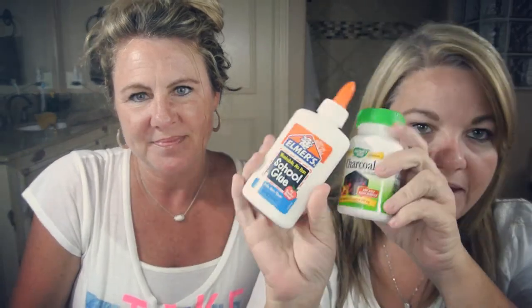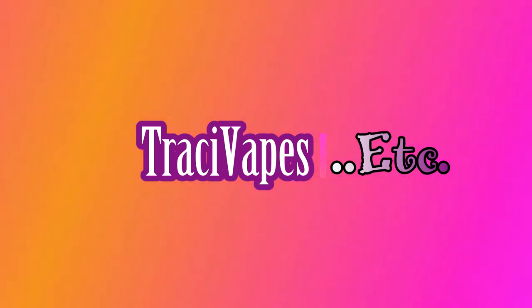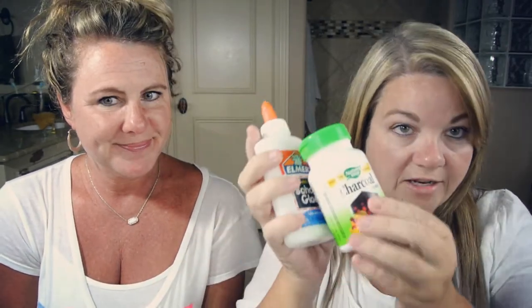So why are we in my bathroom instead of my vape studio? Because today we're going to try that black peely mask thing. Today we are going to try this activated charcoal glue peely face mask thing. I'm here today with my best friend Shanna.